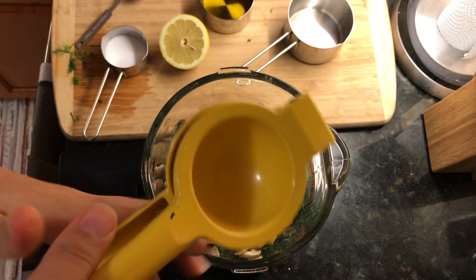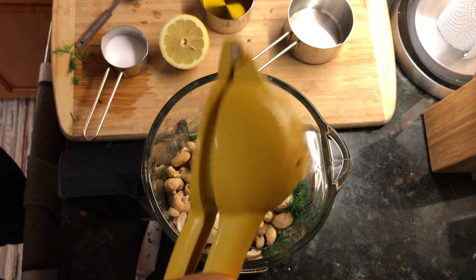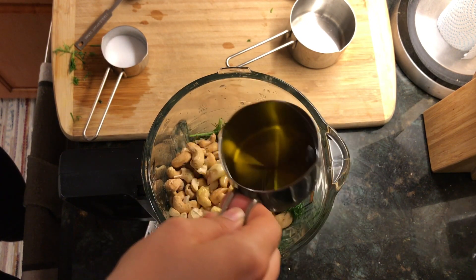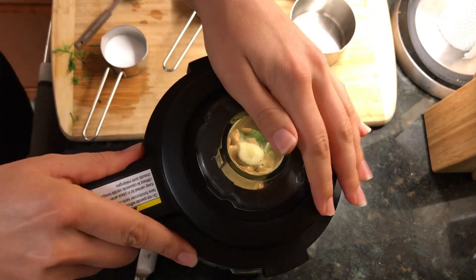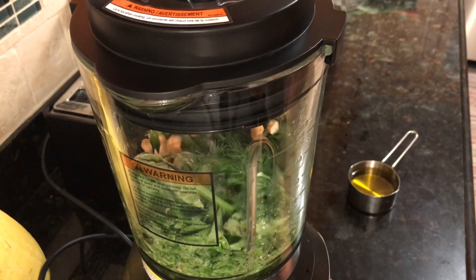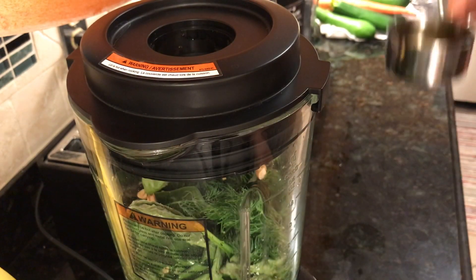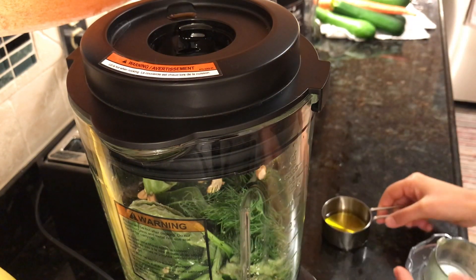We want our sauce to be thick because we are using it as a filling for the zucchini roll-ups. We're only adding the juice of one lemon and a tiny bit of avocado oil or extra virgin olive oil. Just add about one to two tablespoons to begin with, and then later on we will add some more of the olive oil or avocado oil, whichever one you choose. Once all of the ingredients are in, close the food processor and start pulsing until all of the ingredients are roughly mixed. Then open it up and add about three to four tablespoons of additional oil.